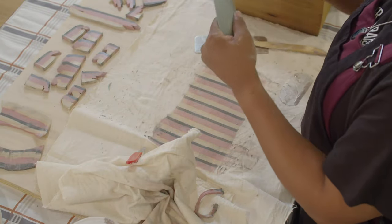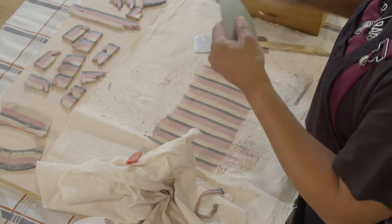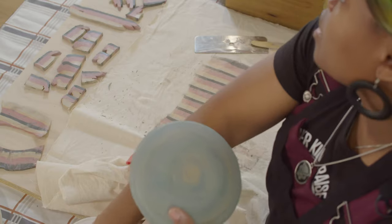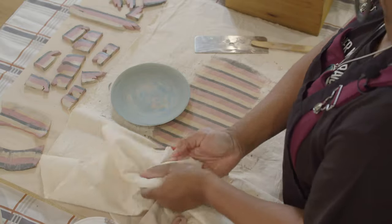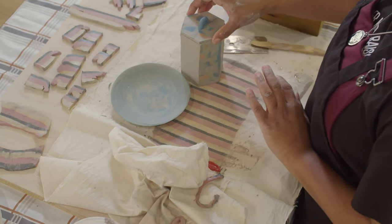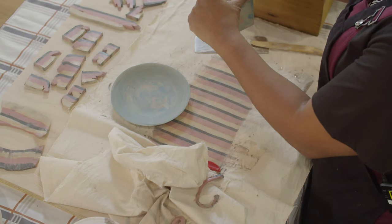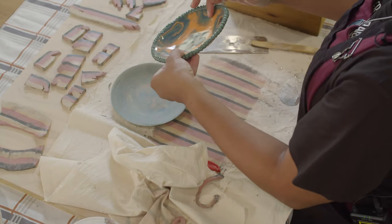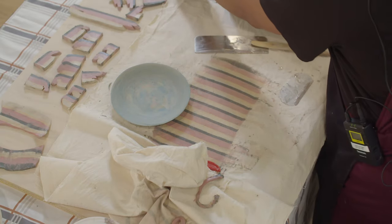One thing you have to remember about narikomi and agate ware is that you really don't get color saturation until it is fired to temperature. What I've used today is a B mix that's cone six, so this is a raw state and these colors will get darker. These examples of work haven't been fired yet, so everything is kind of pastel in nature, but if you look at that blue stripe going down, it's going to intensify significantly — that gives you an idea of how much your colors will pop once you've taken them up to temperature.